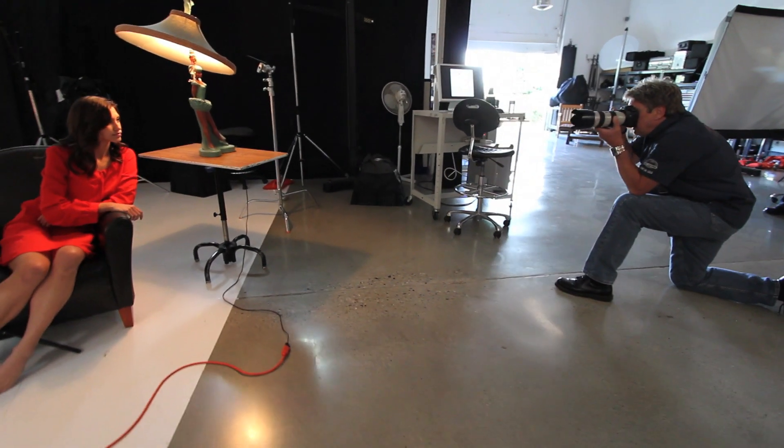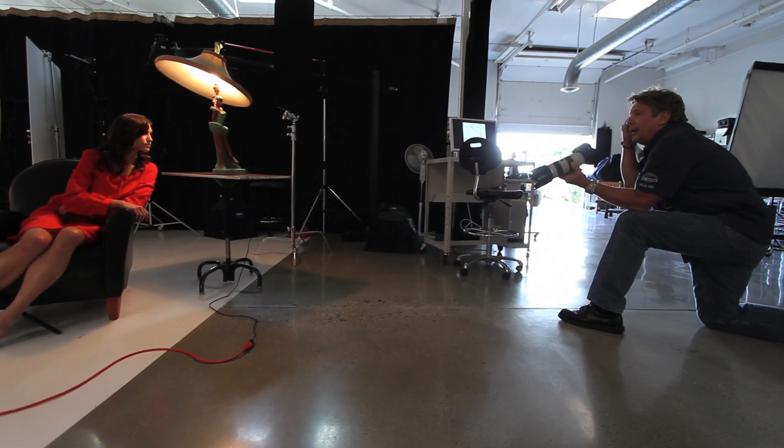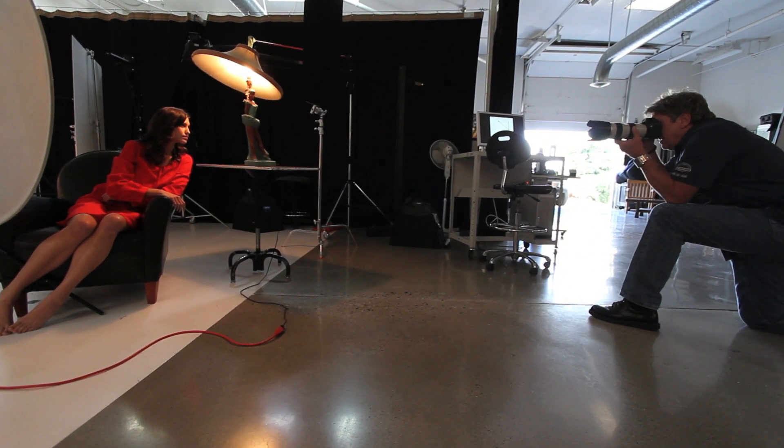So Rachel, look right at me. Lean this way just a little bit. Turn your face that way slightly, and just pull your hair back just a smidge. Right there. Just like that. Let's try that.